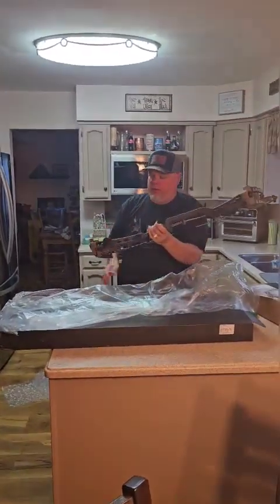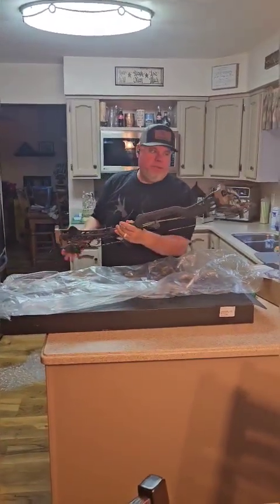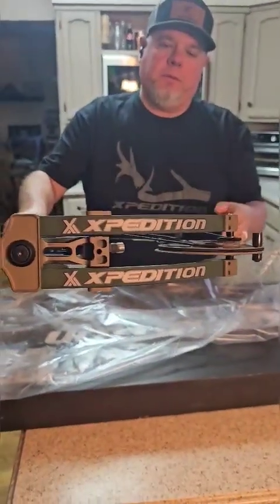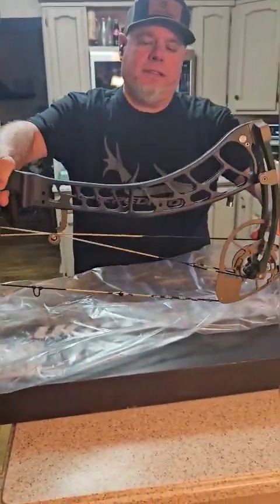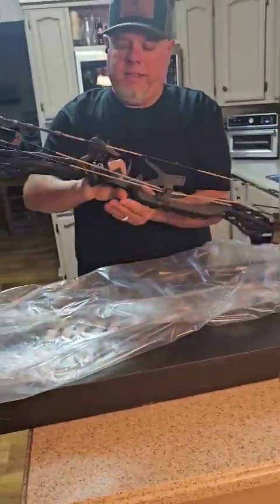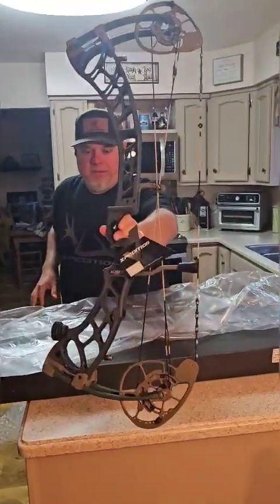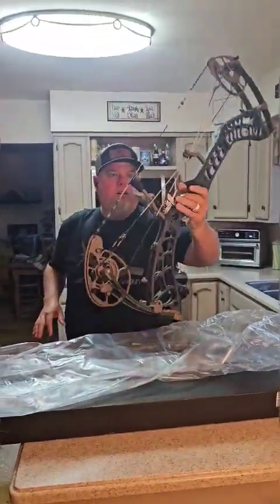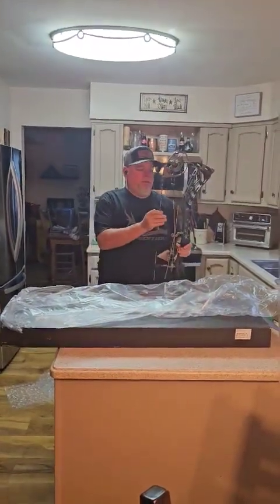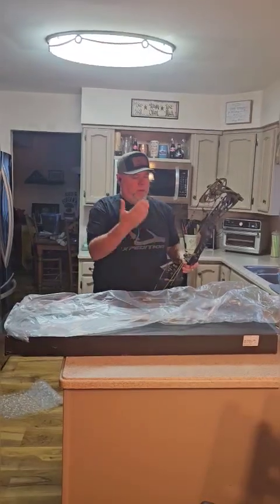So this is that Sniper Gray. You can zoom in here a little bit — this Sniper Black riser with the colored limbs, the green and the flat darker. Oh man, this thing is so... this is the X-31. They are so light. This bow is insane. I think it's 4.2 or 4.3 pounds. It's got the peep already installed and a D-loop from the factory that took my measurements.